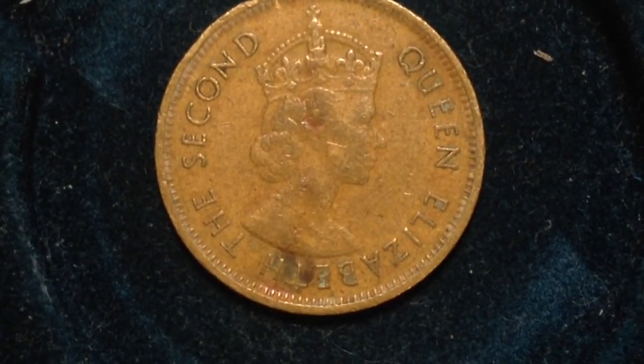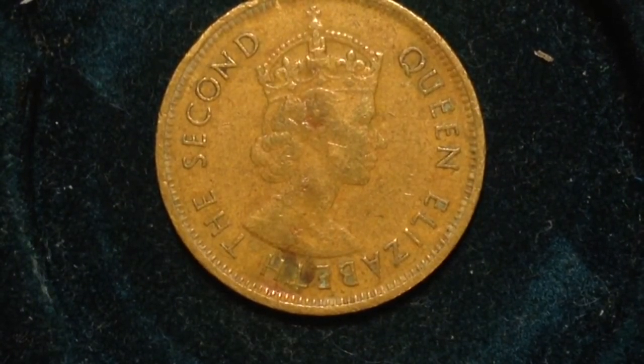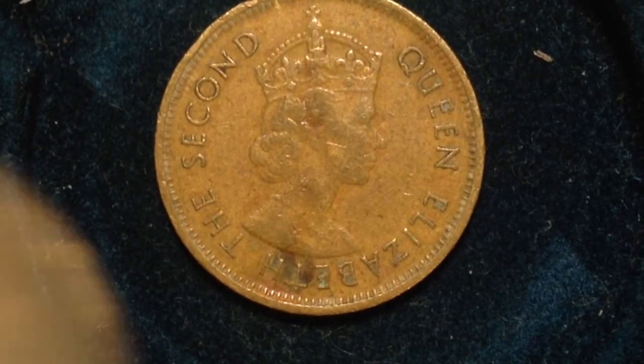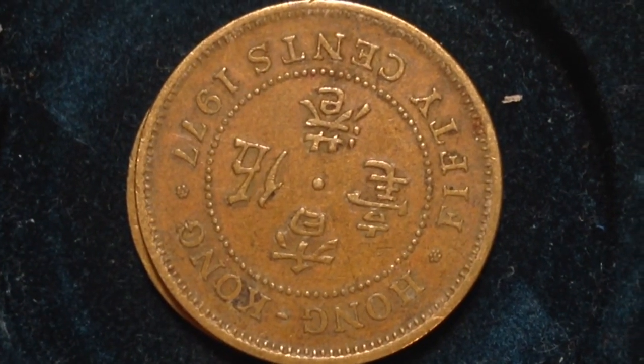If you're into coin collecting, feel free to check out some of my other coins and enjoy. Next coin up will be the 25 cent coin from Hong Kong, so a little preview of it right there — enjoy.